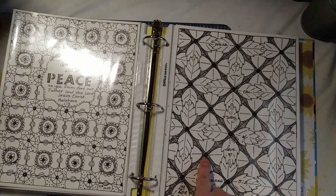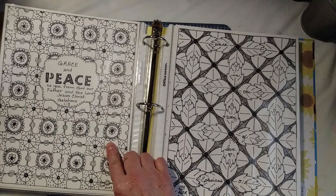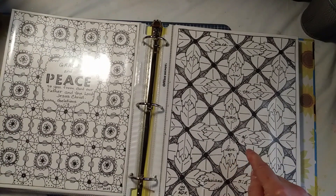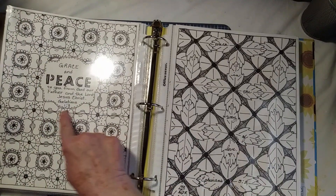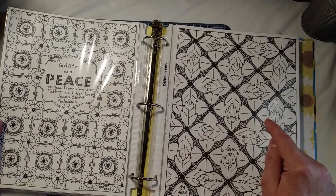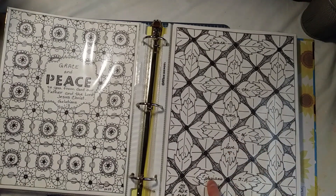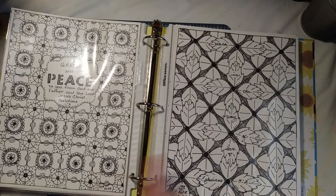Now these I had fun doing — trying to make them look like a puzzle, sort of. I was trying to figure out how to put the words on. I decided to kind of weave it in. So it says, 'Walk in the way of love. Ephesians 5:2.' And everybody at church seemed to really like these.